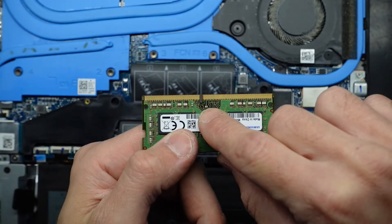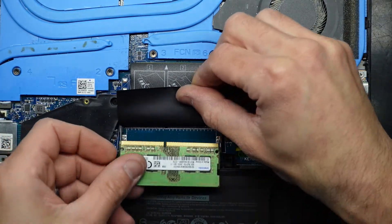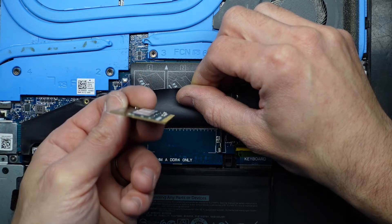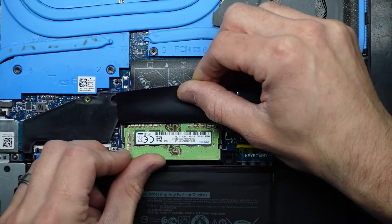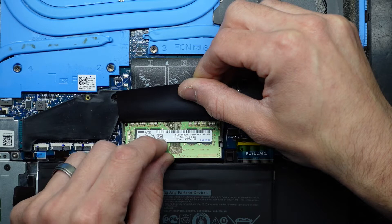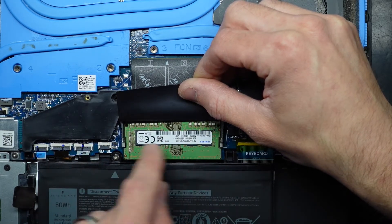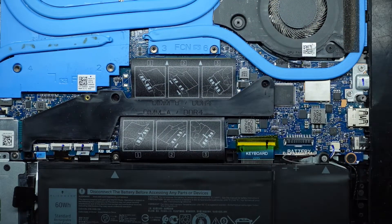We do have this little notch here that has to line up with the board — there's a little cut out on the board. I'm going to put the RAM in on a 45 degree angle, like so, and then pull down. Line it up, push it in, now push down. These bits here should click into position once the RAM's in and it should be okay from there.